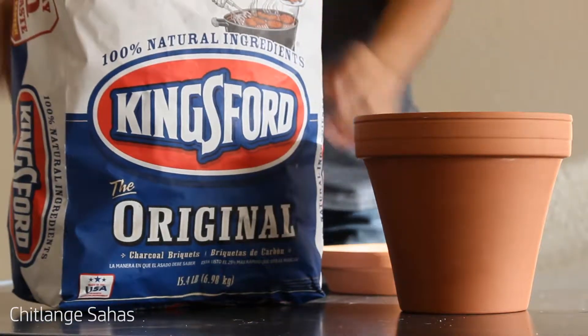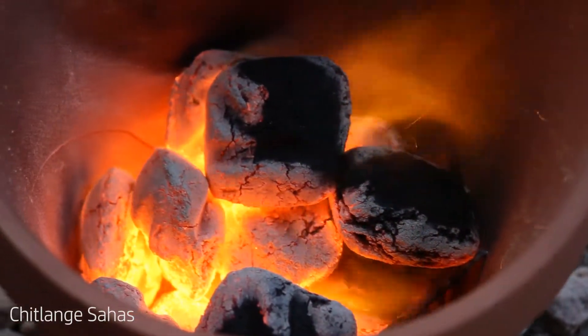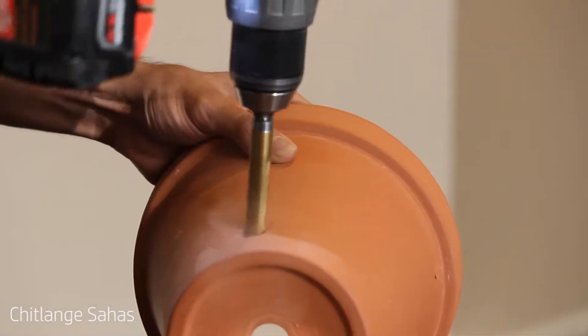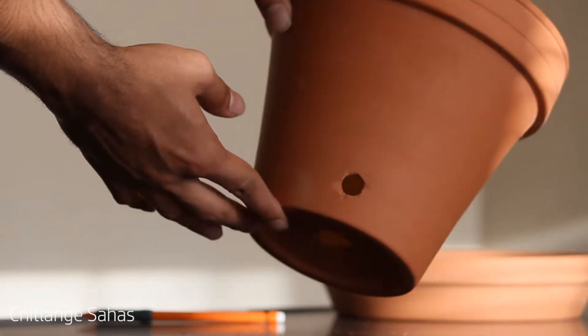For this weekend project I wanted to find out if I can make a metal melting foundry from an innocent looking flower pot. The idea is to make a hole in the clay pot and then use a hairdryer to burn the coal. This should generate hot enough temperatures for melting aluminum and other soft metals.